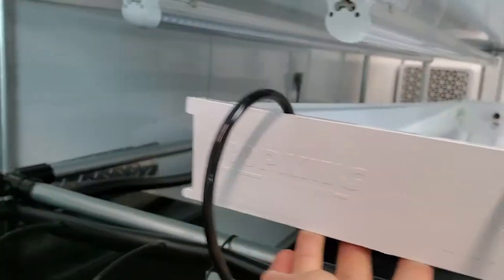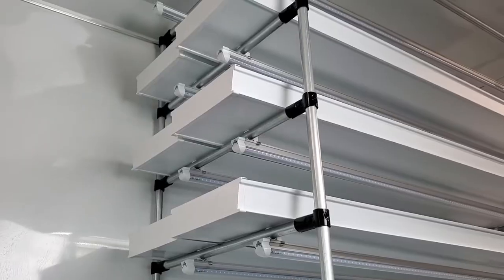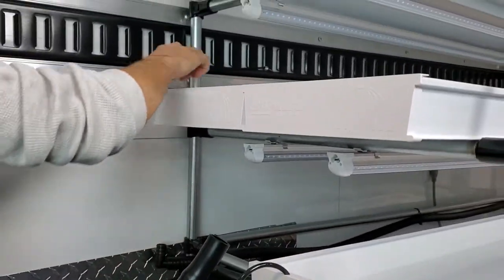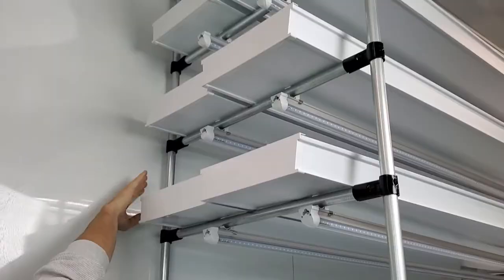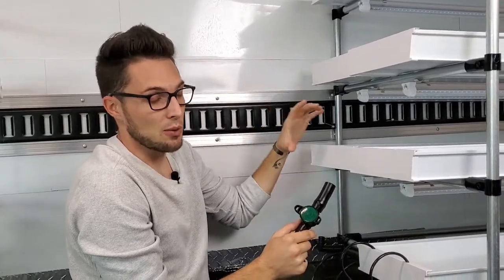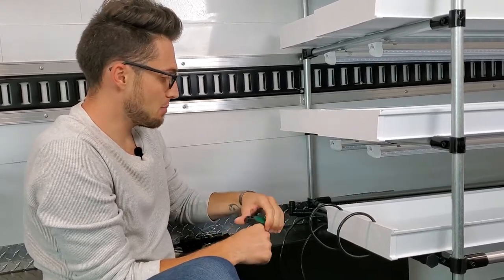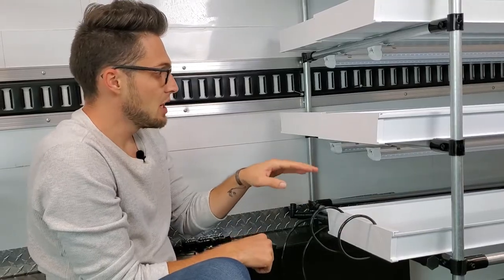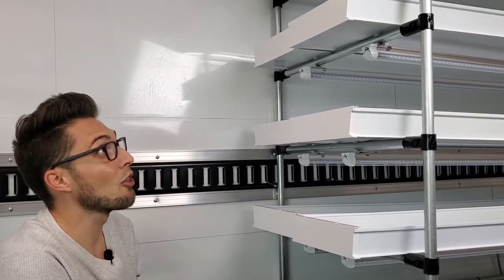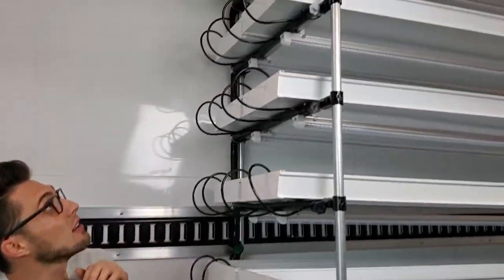Now that the first feeder line is installed and zip-tied snugly, we just repeat this process all the way up. The only other piece I'm adding is a shutoff valve between each set of four channels — so one right here and one right here — so I can shut off water to groups of four if needed. We'll tee it off, cap it, run the feeder lines, tee off again, cap, and so on all the way up.